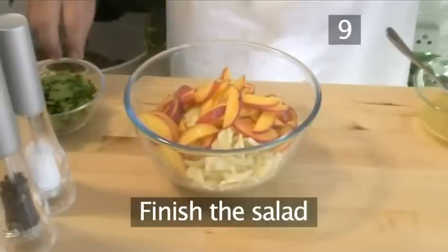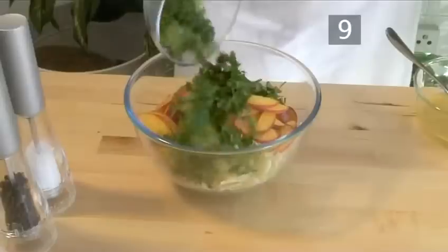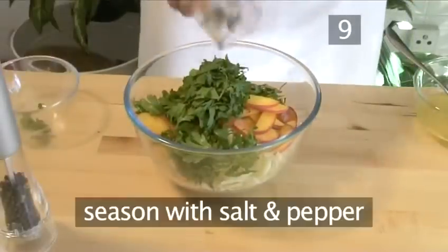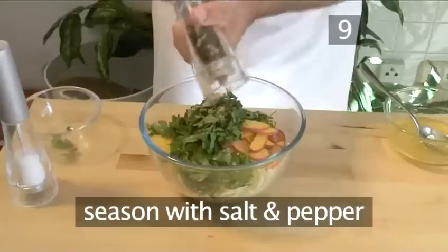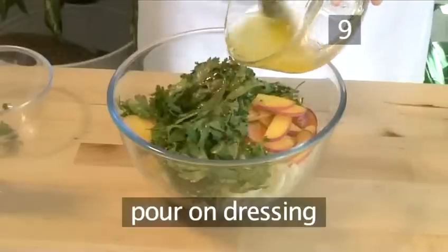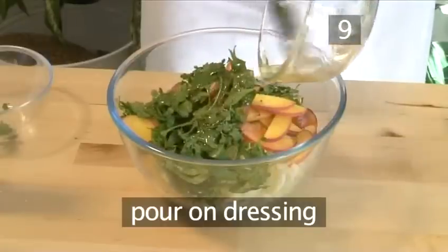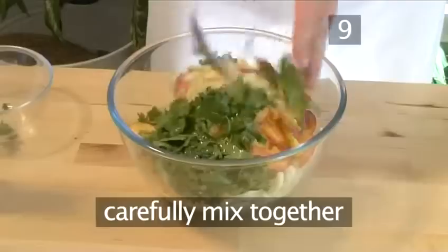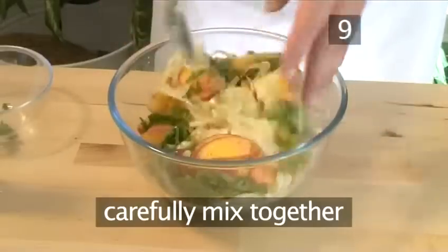Step 9: Finish the salad. Add the parsley to the bowl of fennel and peach slices. Season with salt and pepper. Now pour over the dressing and carefully mix everything together. You may find it easier using your hands.